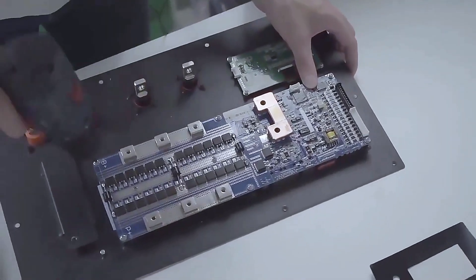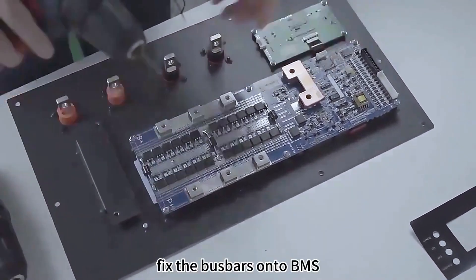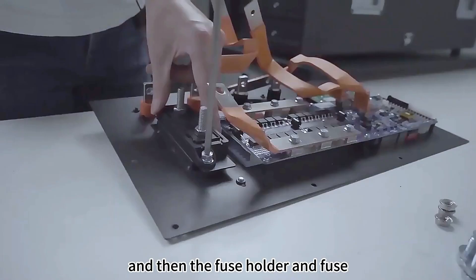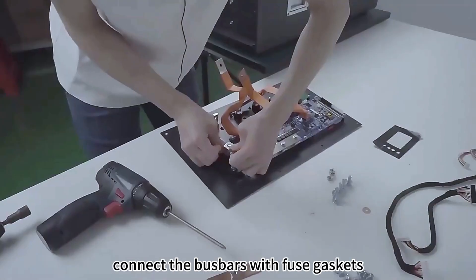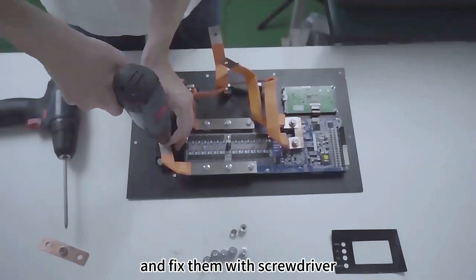Get the BMS fixed onto the front panel. Ceplo 16's 200 ampere smart BMS is applied. Fix the bus bars onto the BMS, then the fuse holder and fuse. A 400 ampere fuse is applied. Connect the bus bars with fuse gaskets and fix them with a screwdriver.